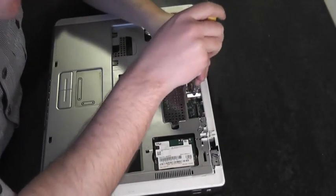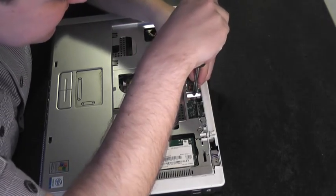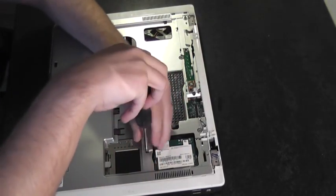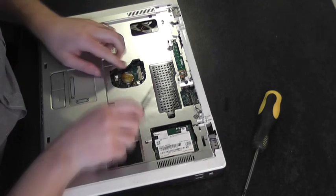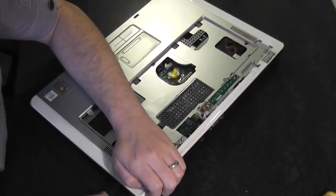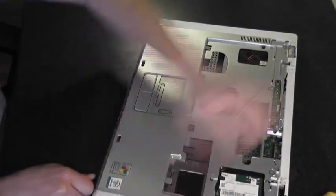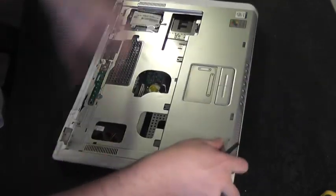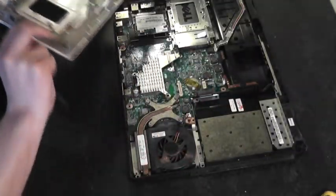There are also two screws on the top side which secure the palm rest in position. Remove those, and also remove the touchpad ribbon by pulling it straight up. We should now be able to prise the palm rest away from the base using a plastic tool, working bit by bit carefully. There we go — set that aside.